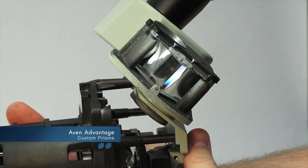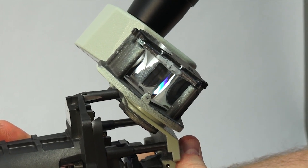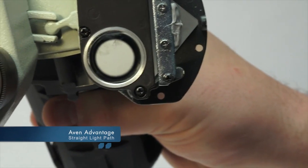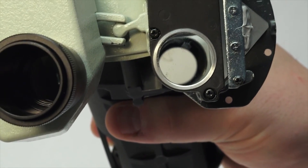Custom prisms: dual prisms are made specifically for Avon scopes and fit snugly into each housing without springs. Straight light path: the dual prism design features a direct light path with one bend to prevent distortion.